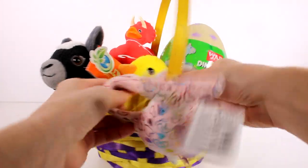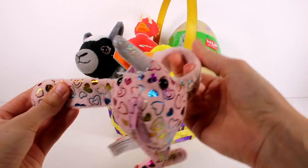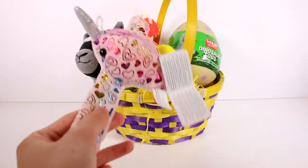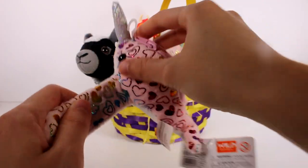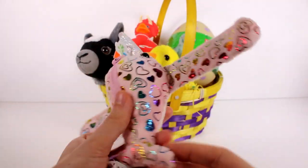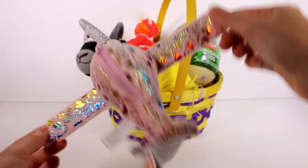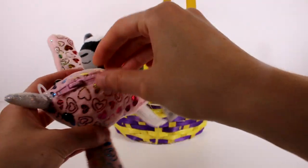This is like a little slap band critter — it looks like a narwhal. I just love the fabric and her pattern. She's soft and she has these holographic, very sparkly rainbow stickers on her. You just go ahead and slap her on your wrist and she'll be a little bracelet, or you can put her on your basket or your bag.